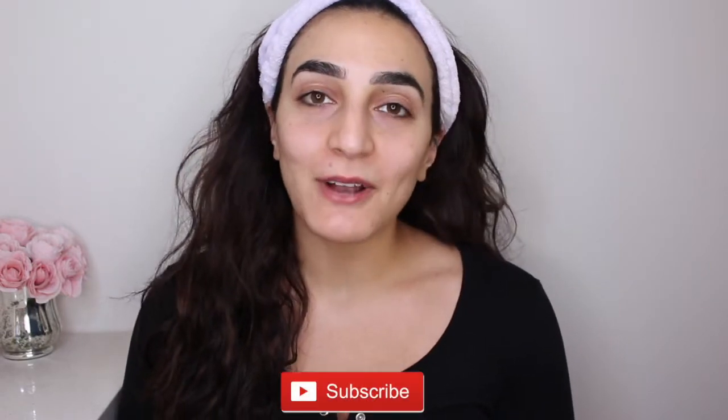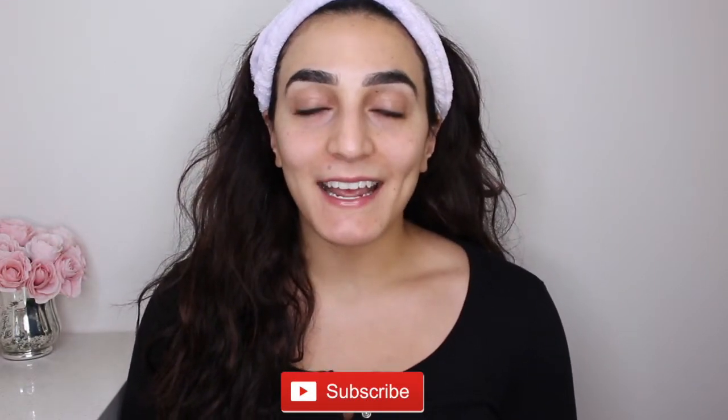So we're going to be doing bold lips and just something soft and bronzy on the eyes. And before we get started, as always, don't forget to subscribe if you aren't already and hit that like button and notification bell down below. So if you guys are interested in seeing how I achieve this look, then just please keep watching.